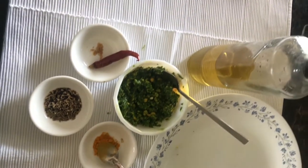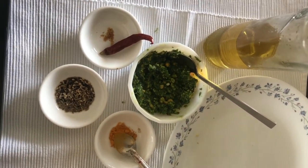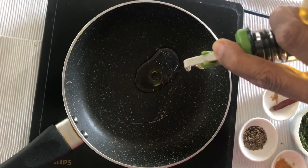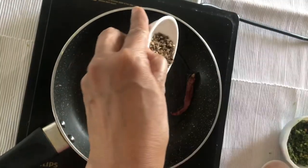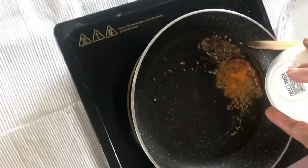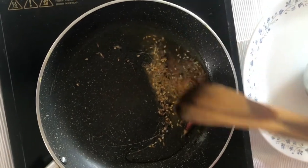Also add a teaspoon of turmeric powder and a teaspoon of the mixture of condiments mentioned in my previous video. Heat the pan, add one or two teaspoons of oil, add all the ingredients together, switch the flame off, and add this tadka directly onto the chutney.